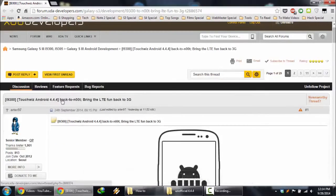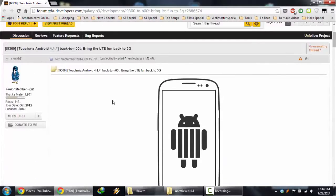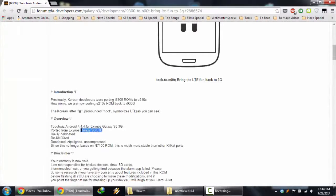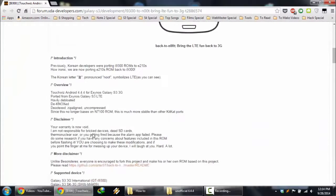The ROM is called Back to Note. This is a ported ROM — it is ported from the Korean version of the Galaxy S3 LTE. This is the Exynos Galaxy S3 LTE, and Arter97, an XDA developer, ported that ROM to our Galaxy S3 I9300.